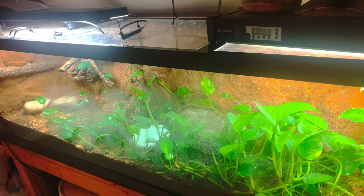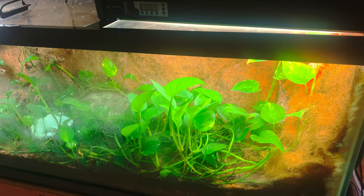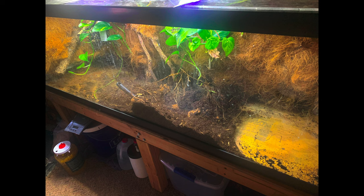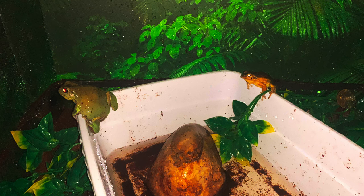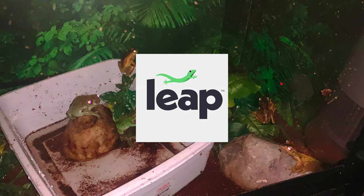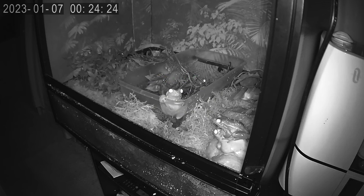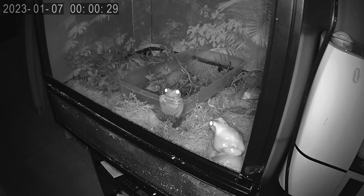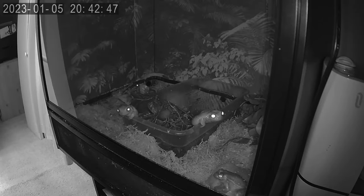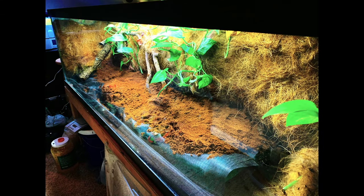I had to move all of my tree frogs out of this setup so we could begin the long-awaited deconstruction and then construction of the upcoming 125 gallon Australian Vivarium. I'm very thankful for Leap Habitats giving me this enclosure to try out while I was putting my animals through quarantine. It acted as the safe haven for a bunch of sick frogs that needed to be dewormed, and it also provided me the opportunity to remove the frogs and begin the rebuild.